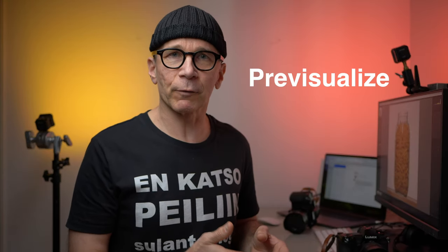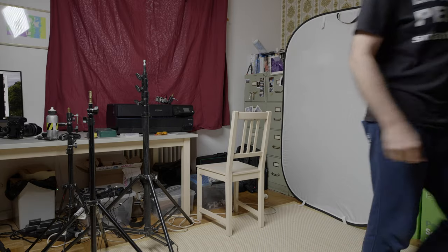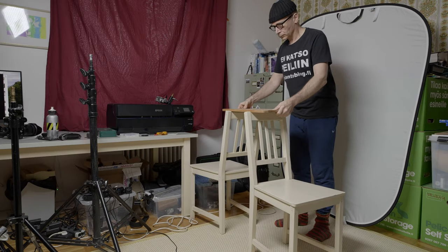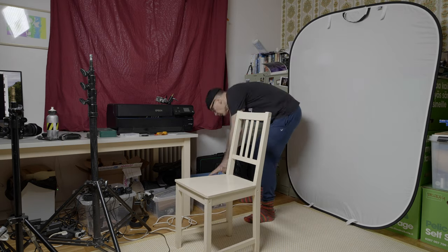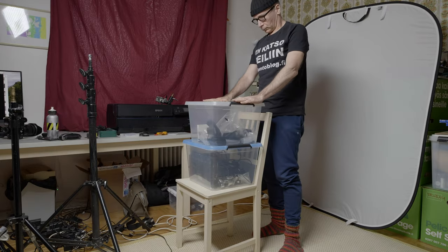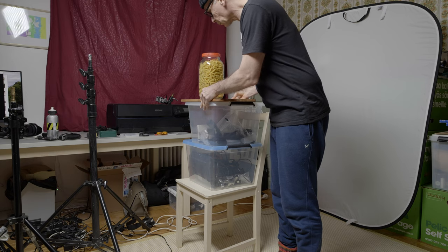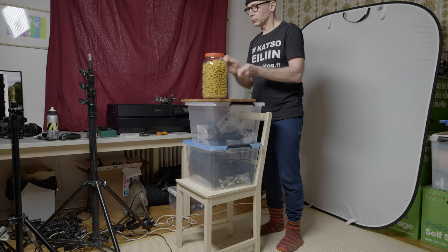My first tip is to pre-visualize before you start making anything in the studio, because in a studio you have pretty much full control over everything — at least in theory. Think about the product you want to shoot and what kind of mood and lighting you want. For this photo, I wanted a fresh, appetizing, airy look. I was imagining a client who wants an illustration for a pasta article on a website or in a magazine — that was my starting point when planning this picture.